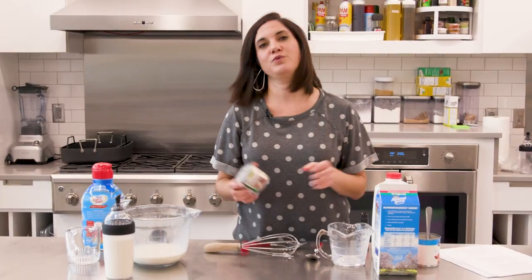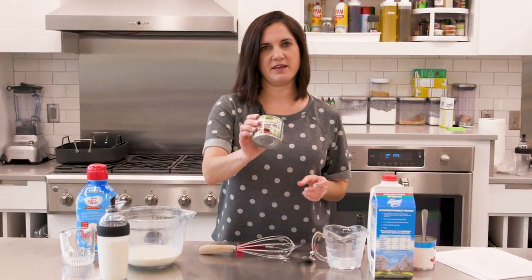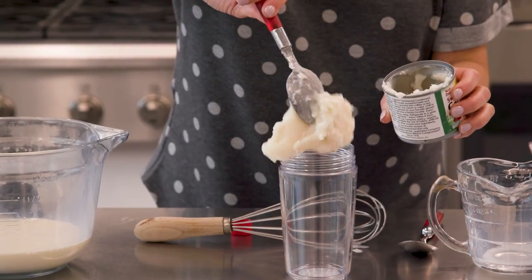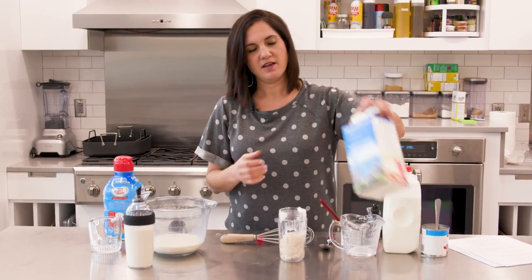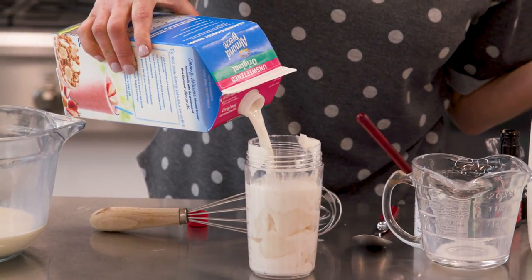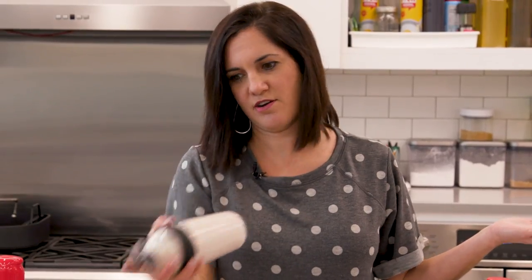You can also do a non-dairy creamer — they make a sweetened condensed coconut milk. I'm gonna add these straight to the bottle to show you how easy this is. I'm making a mess, sorry. I'm gonna keep this non-dairy and use an almond milk because this is what I have. This is unsweetened. I think I'll make this vanilla flavored. How easy is this?